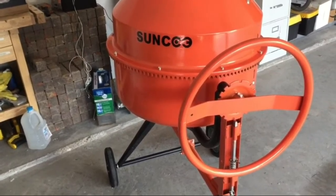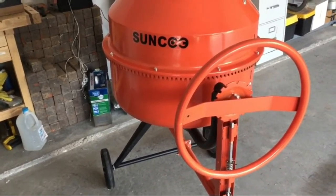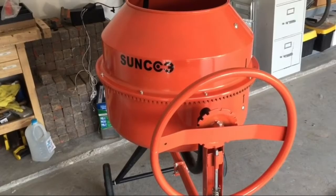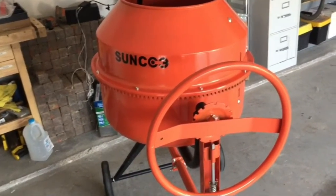360-degree mixing with smooth inertia, stirring without dead angle. This electric concrete mixer has the advantages of fast mixing speed, uniform mixing, short time consumption, and low energy consumption.